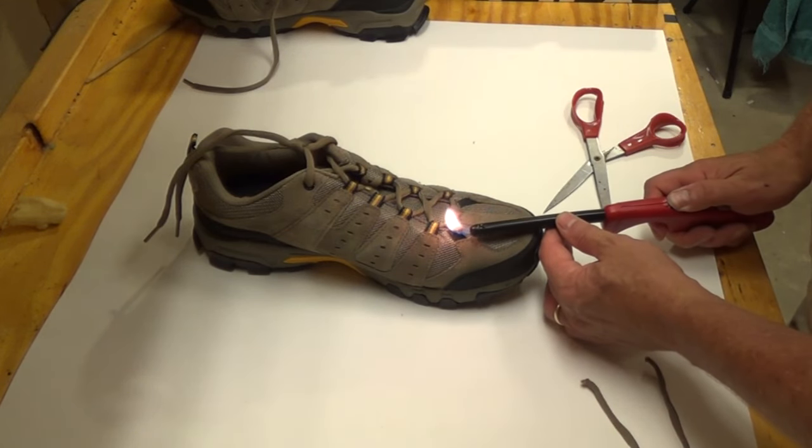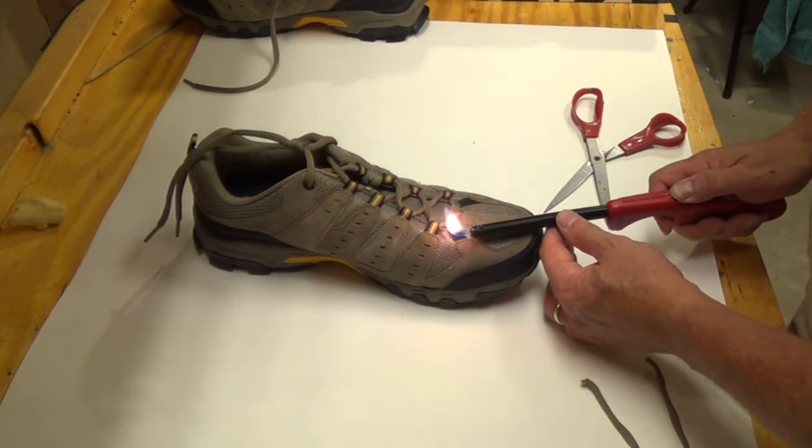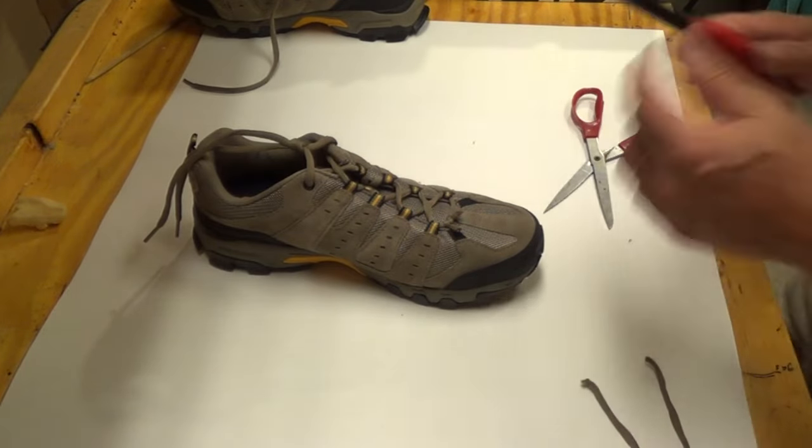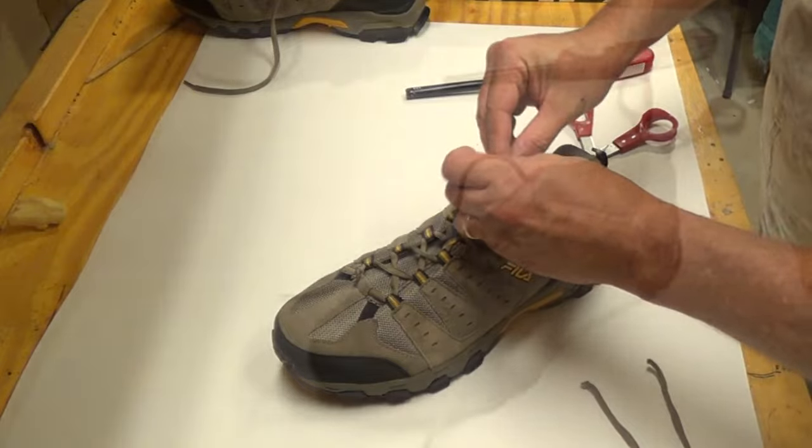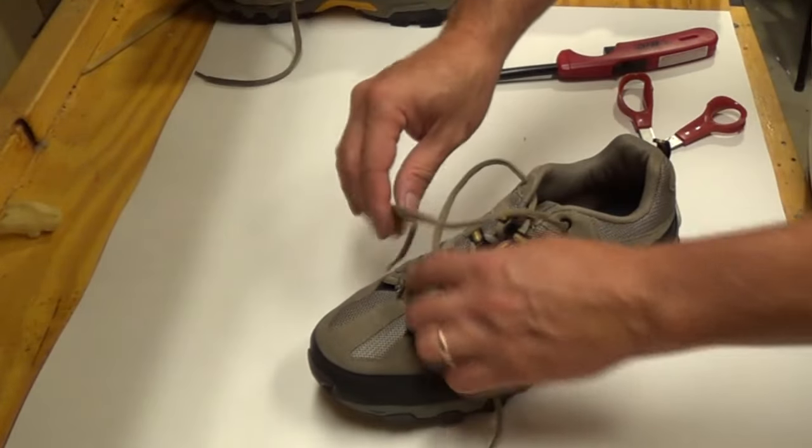Then melt the ends just to keep them from fraying. Then untie. And there — laces of a reasonable length.